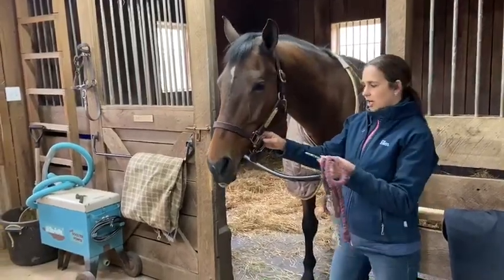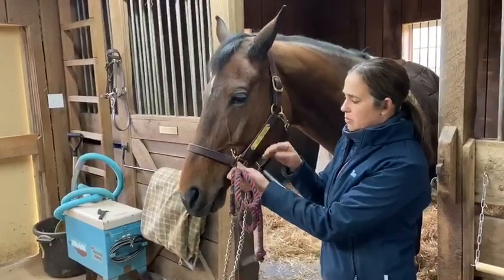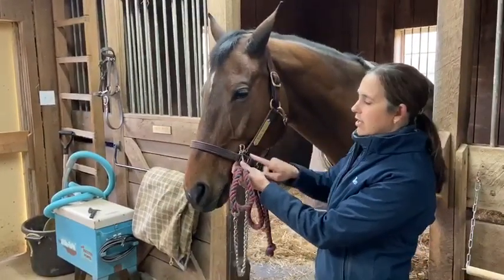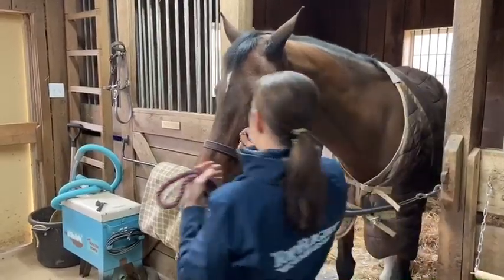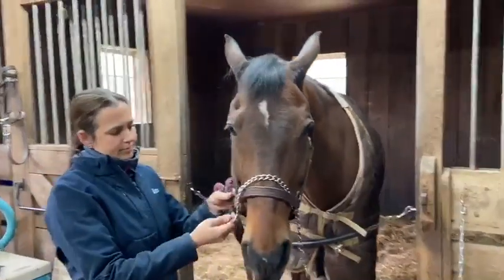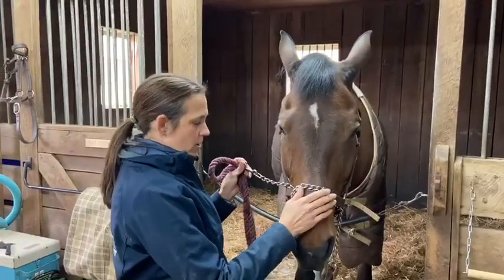We're going to take our chain. First, we feed it through the ring on the left side of the horse's halter. We're leading on the left side of the horse, so we feed it through the left side ring. Then we take our chain across the horse's nose and wrap it around the nose band of the halter one time.